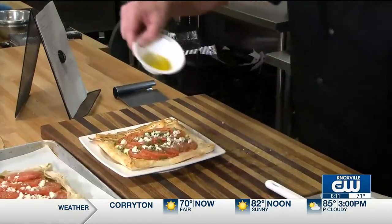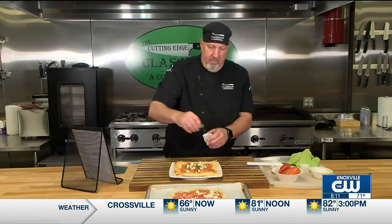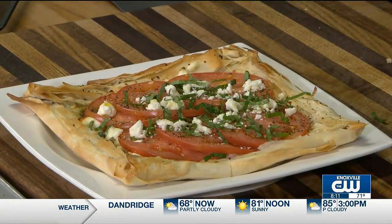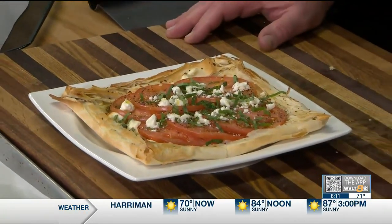When it comes out, it looks just beautiful. You can finish it with a little drizzle of fresh olive oil and some more basil on top. The basil gets added after it comes out of the oven so it stays nice and fresh tasting. And that is your finished Chef John's tomato tart — easy, simple, great as a first course or eat it as a meal.